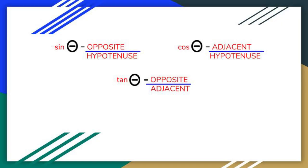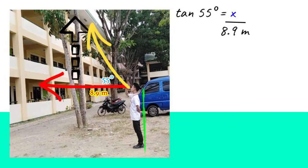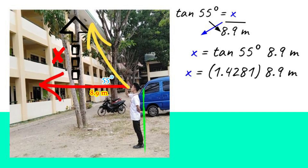There are three basic functions in trigonometry, and we can use them to find the object's height. We're going to use tangent, since the adjacent side is given. So, tangent 55 degrees equals x over 8.9 meters. Tangent 55 degrees equals 1.4281, multiplied by 8.9 meters. The product will be 12.71 meters.